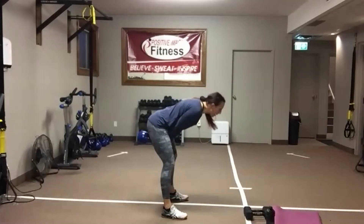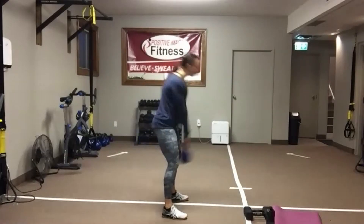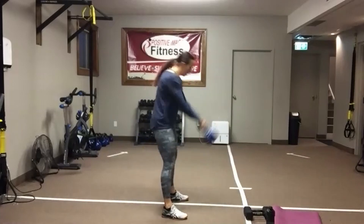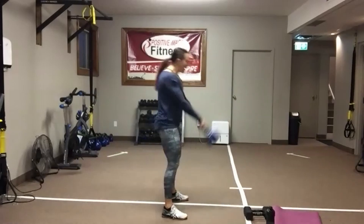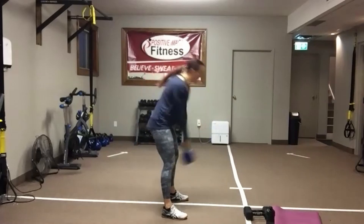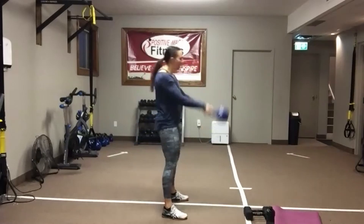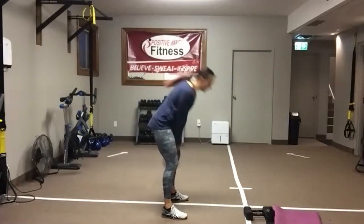Push those hips back into the wall behind you. Abs are nice and tight, keep that chest up. As you stand up, squeeze those glutes. This can be done with a kettlebell or a dumbbell — either will work, technique is the same. We've got 10 seconds left. We're going to come down on the floor on your back. We're going to get set up to do some abdominal leg raises.